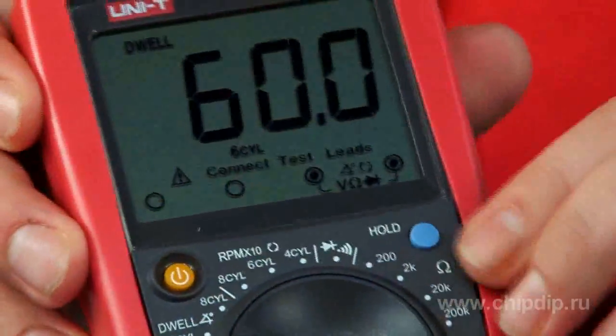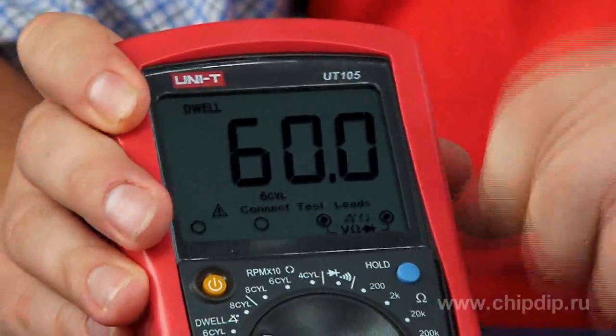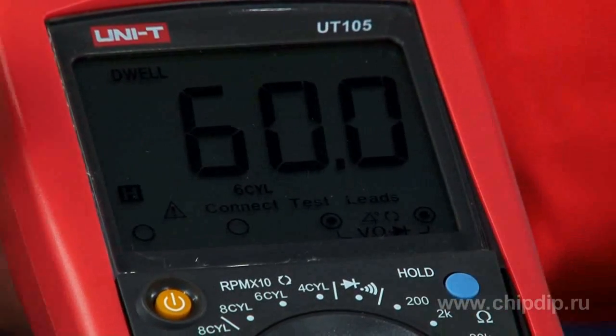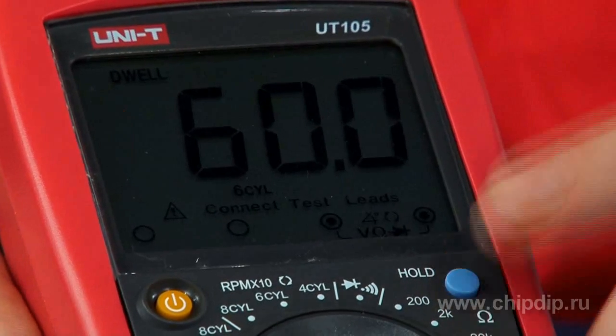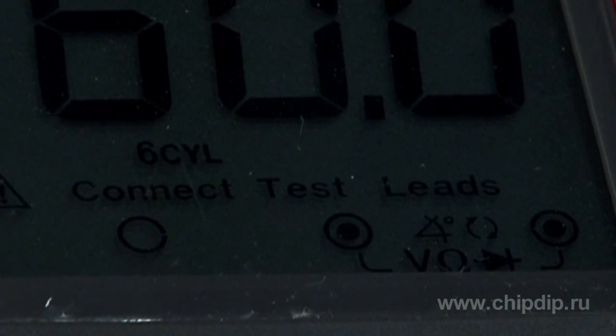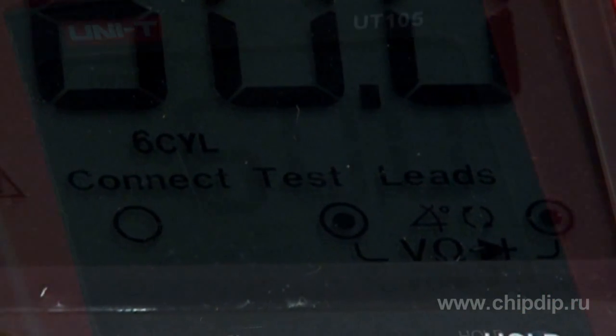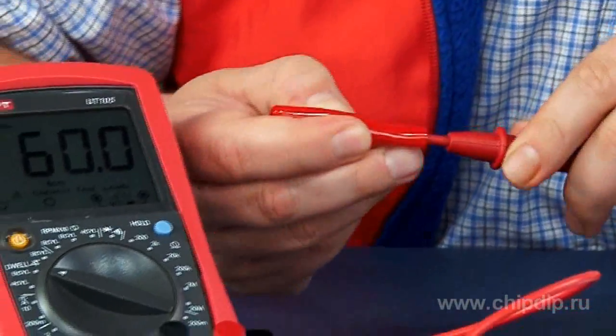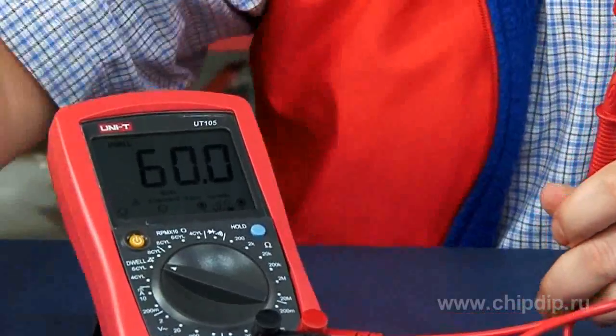In general, this multimeter will be a rather powerful diagnostic device for do-it-yourselfers. The device is normally protected against overloads in all ranges, and it has a protective cover and a base for convenience of use. It features a hold button for last-measurement fixation, a large screen displaying the current mode and tips for connecting test probes during current measurement. It also includes two crocodile clips that make measurements more convenient for car specialists.